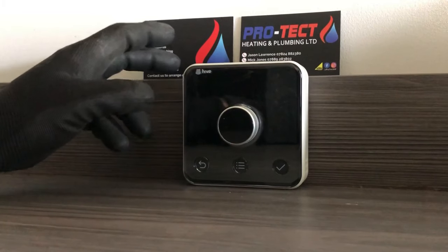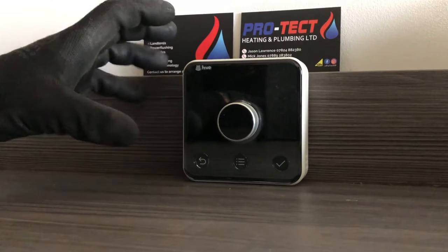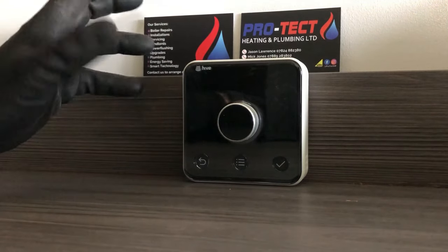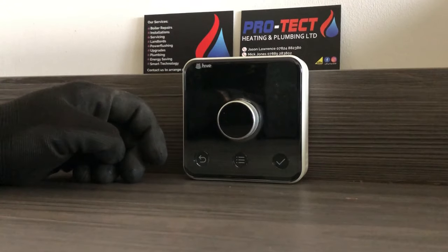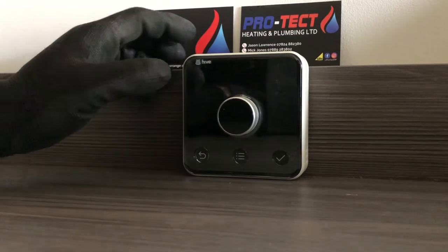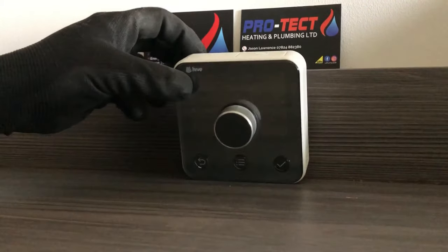We've just installed a Hive on a new boiler installation. This is a brief video to explain how to use it. We're going to be using this one as a standalone, so there's no app or anything like that — it's literally just controlling the heating from the thermostat. The hot water button at the top isn't used on this particular one because it is a combi boiler.